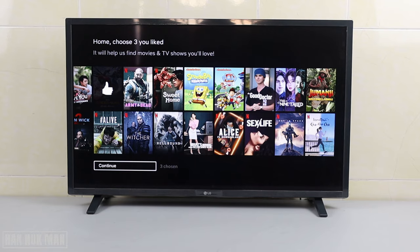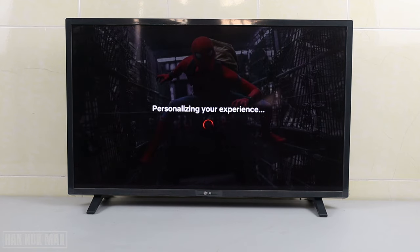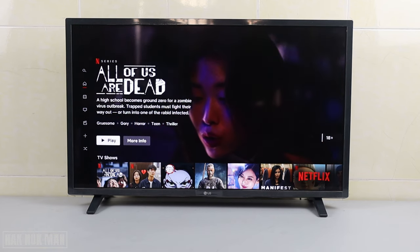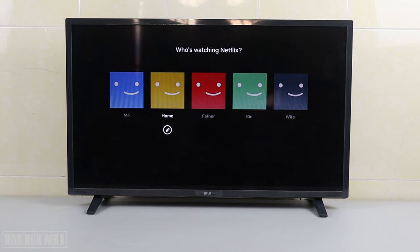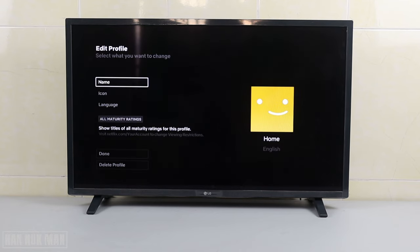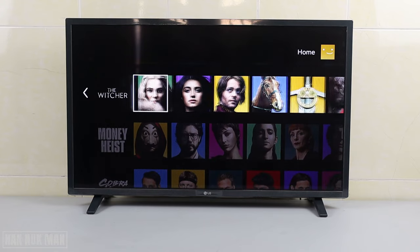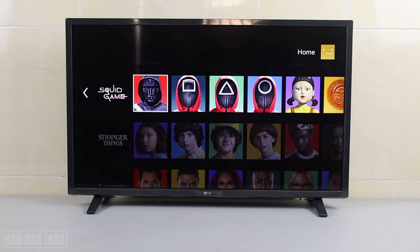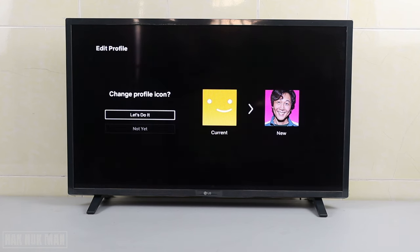Now we're into Netflix. One small thing I want to show you is that we can change this icon for 'Home'. We can choose an icon from what it provides. I'll select this one — a main character icon. Let's do it.